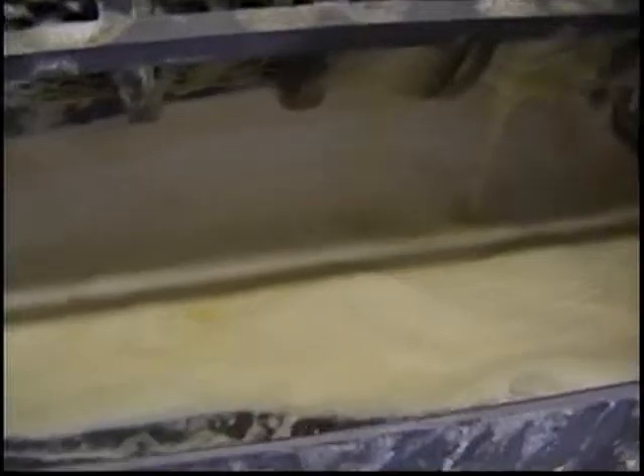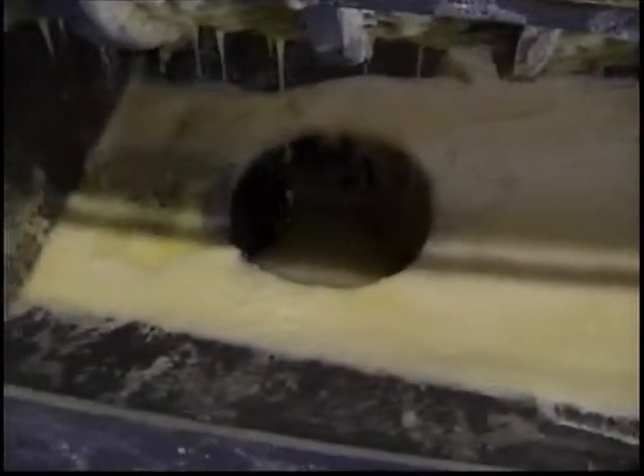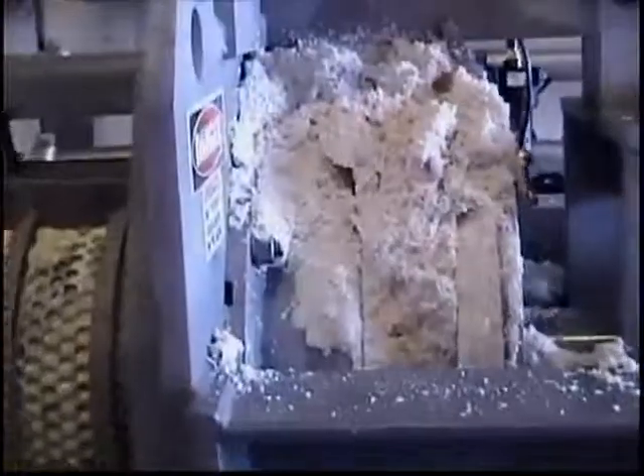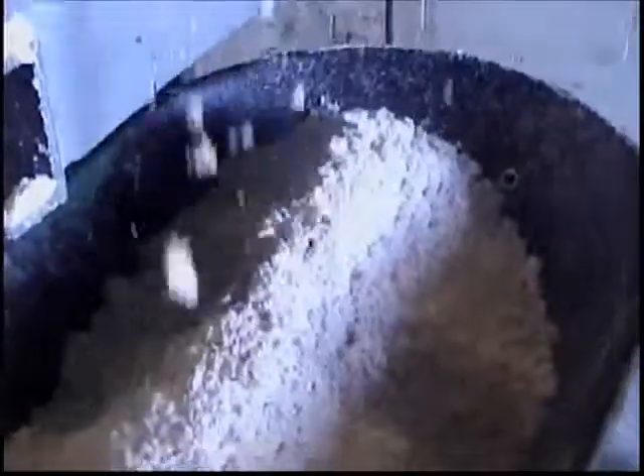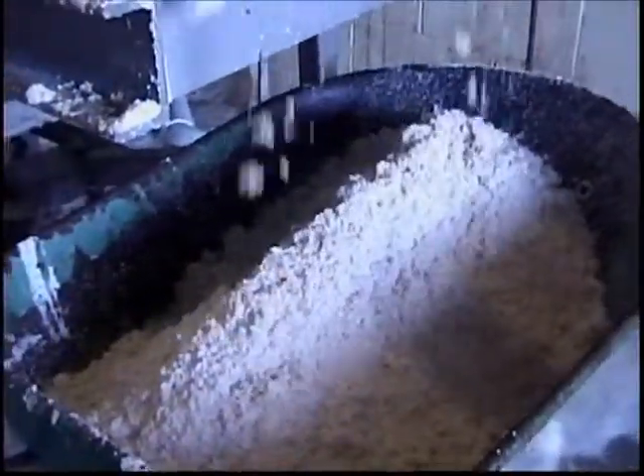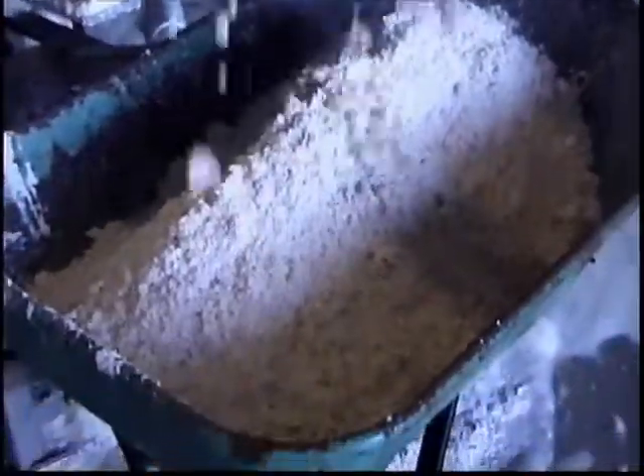I'm going to wrap up this video here. One last view of the drain pan — you can see there's some foam on the top of this liquid, but there's also a lot of liquid in there. Foaming is one of the issues. We've got a pretty nice plug form in here. We're dumping out quite a big pile of stuff — that's been accumulating for about a minute or two.